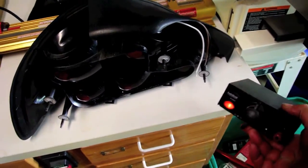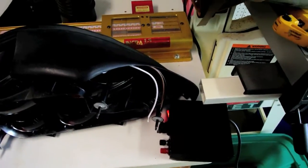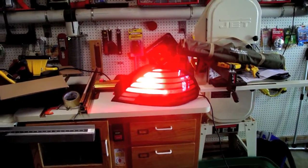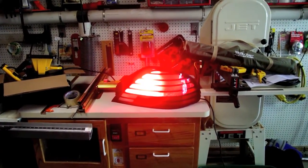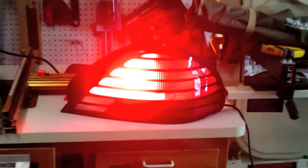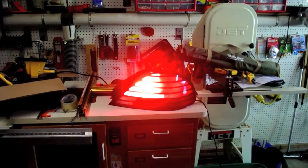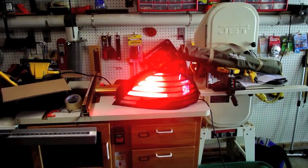I have a 12-volt power supply, so I'm going to hook that up and see how it works. Only one half is lit because I only have one bulb. I think it's sufficient — even though the whole bezel isn't on, at least half of the bezel is on, so that's probably enough.